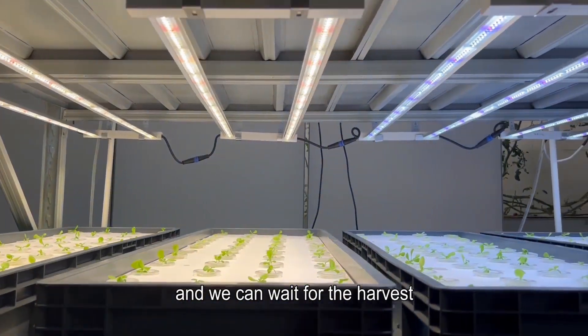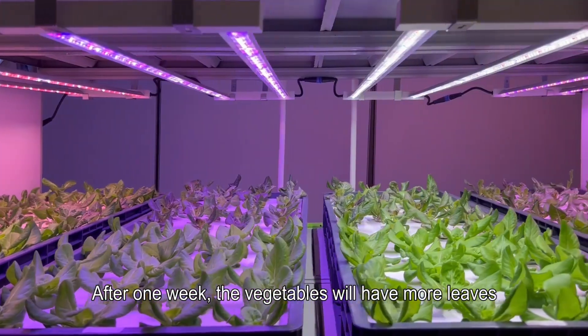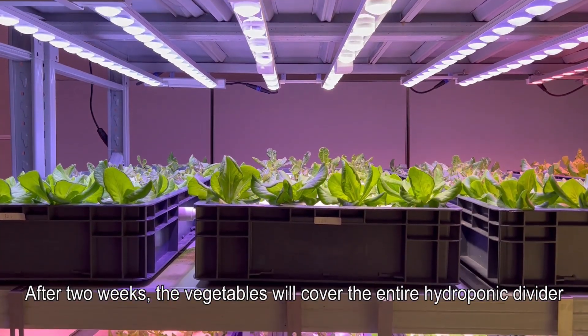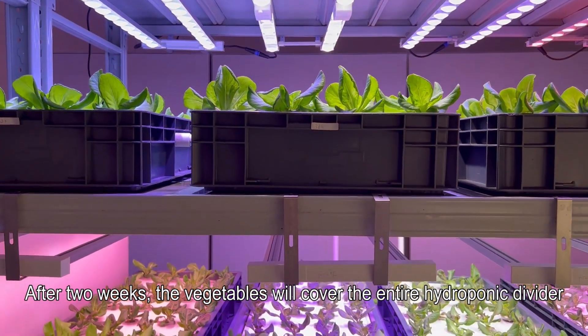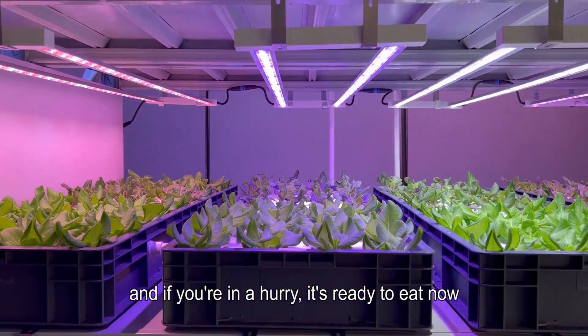Now we start transplanting vegetable seedlings. First, transplant the seedlings to the planting basket, then put the seedling planting basket into the hydroponic board, and we can wait for the harvest. After one week the vegetables will have more leaves. After two weeks the vegetables will cover the entire hydroponic divider, and if you're in a hurry, it's ready to eat now.